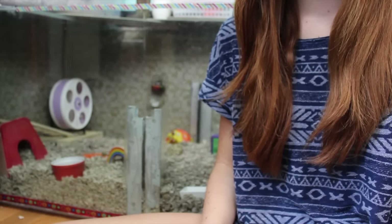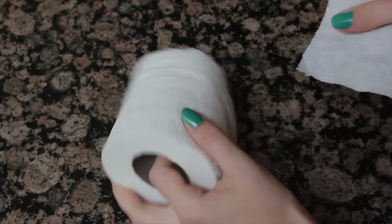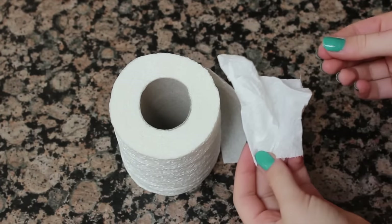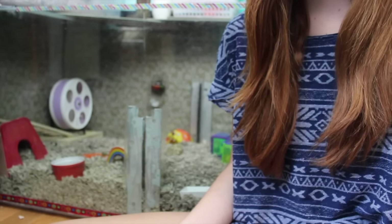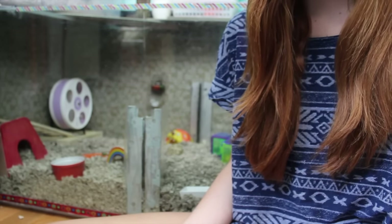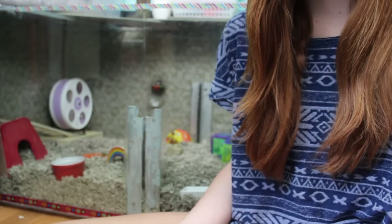A way I recommend getting your hamster used to your scent is taking some toilet paper and rubbing it on your skin, rub it between your hands to get your smell onto the toilet paper. Then you can put it in your hamster's cage and your hamster will collect the toilet paper. It'll smell like you, so they'll get used to that smell while using it for their nesting.